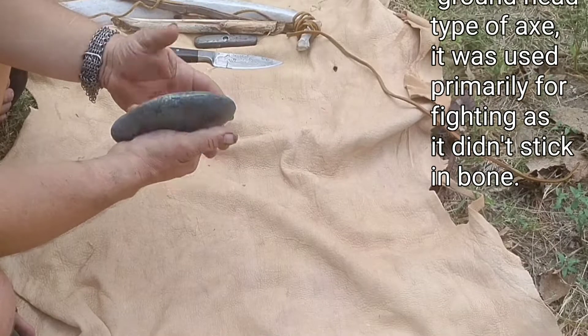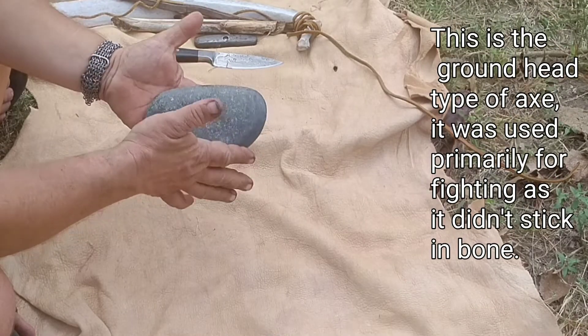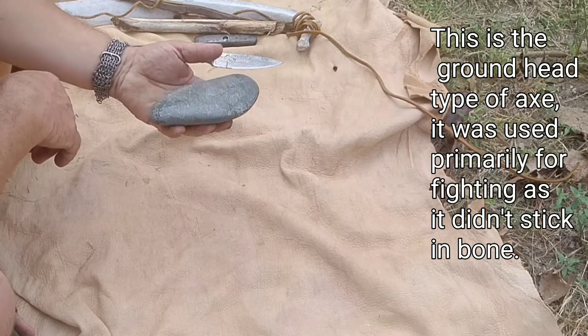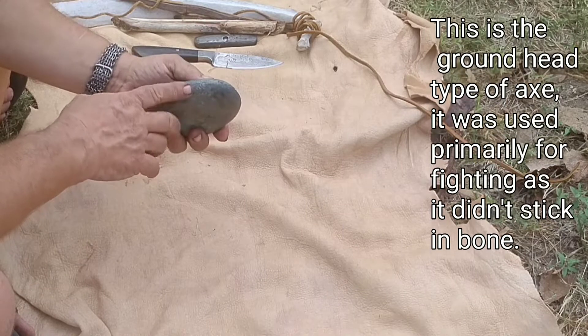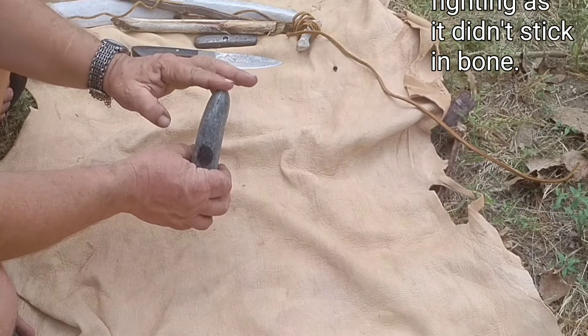Today we're talking about a stone axe I just pretty well got done. I haven't hafted it — this is the stone end. I found this bit of rock; I'm not sure what it is, but it's hard as woodpecker lips, and I ground the surface down to where you have an edge.